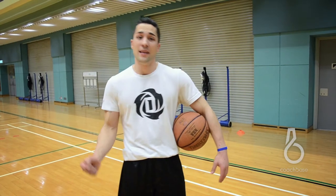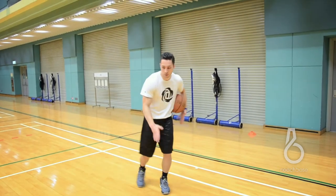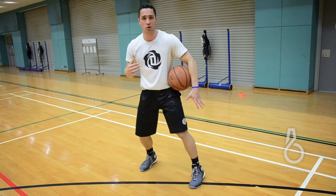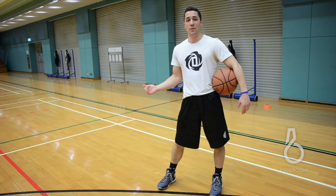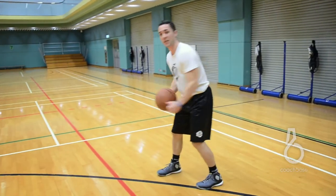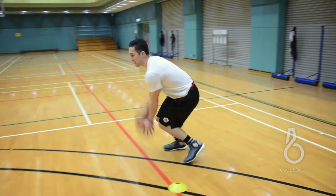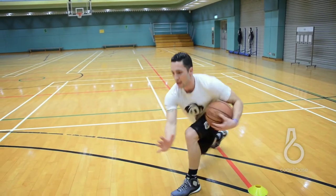Now the last option in this series is splitting the pick and roll. We want to make sure we bring the ball down to the level of the screen, get it to our right hand where we can protect it, hitting him with a good inside out — big side step and head and shoulders. As I come off, I have to recognize right away if I'm going to split. I'll know as soon as I hit him with my inside out and start to come off whether the defender is jumping out. When you try to split, I want my shoulders facing the other sideline — it's going to be a low crossover, nice low and tight and through. I'm going to protect the ball the whole way and go through.